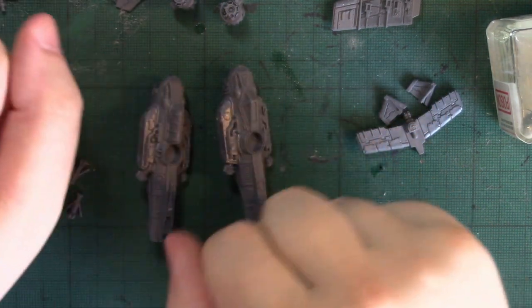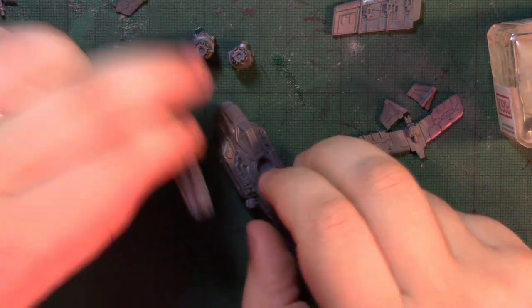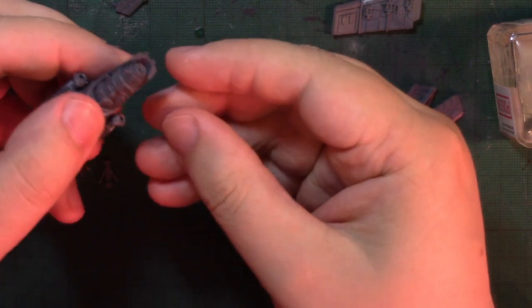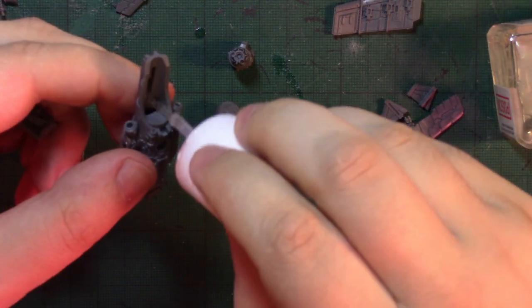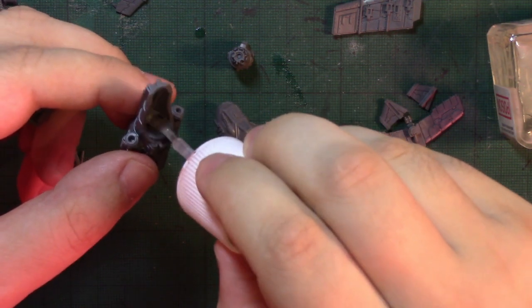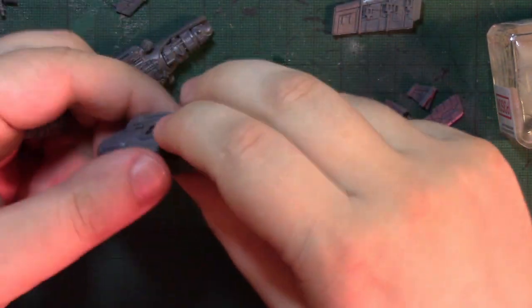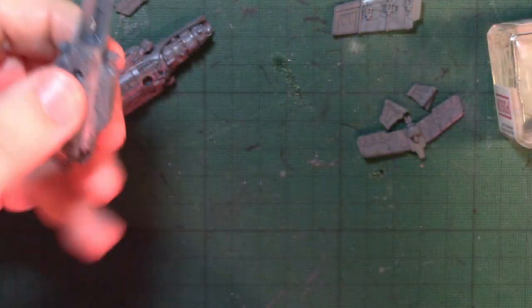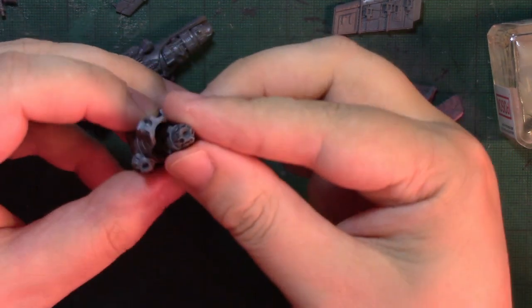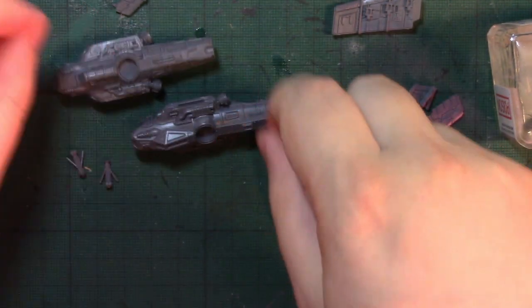So that's the fuselage and the nose assembled. Don't make the mistake I made there. Pop the engines in like that — very smooth fit. With all the different things you can customise on this kit, you can probably get more different builds out of it than you can with the Dakajets. So that's the engines popped in.